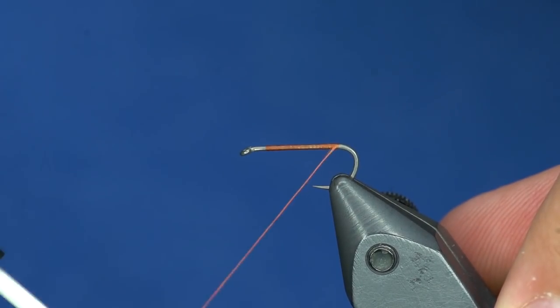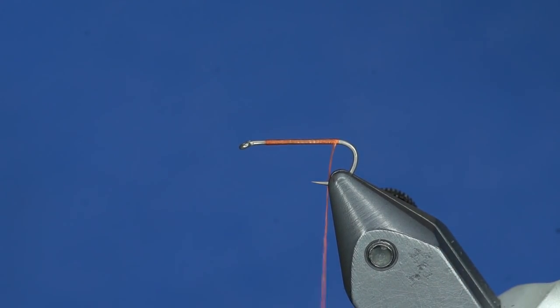It is a really simple fly. I think it came to be because I was late tying for a trip one time and I just wanted something simple.